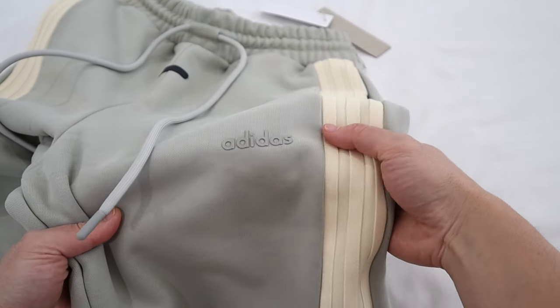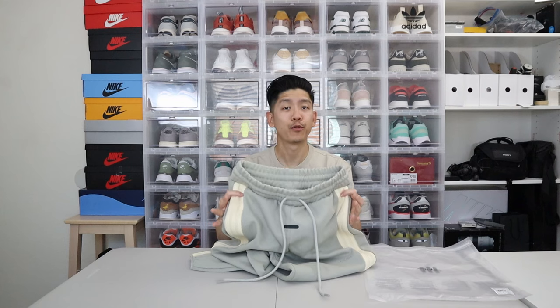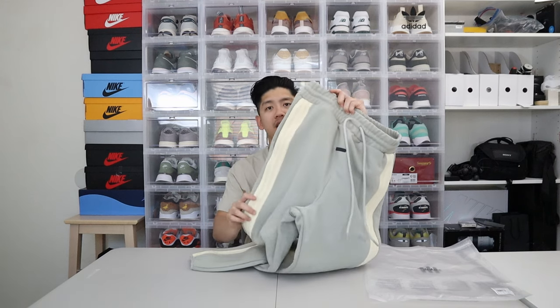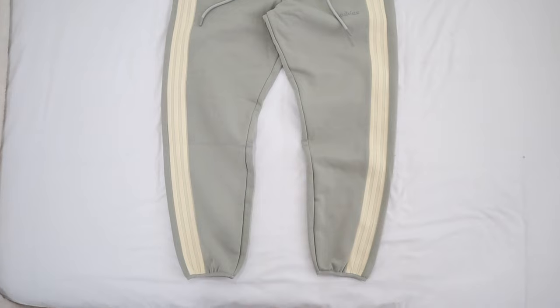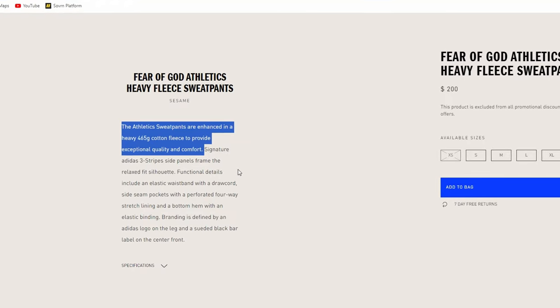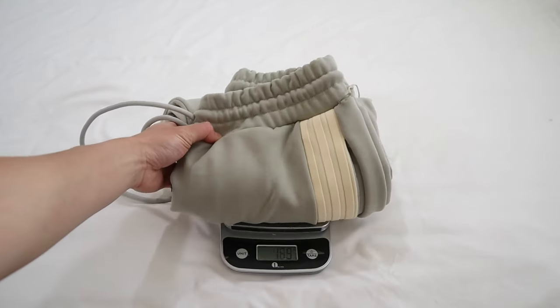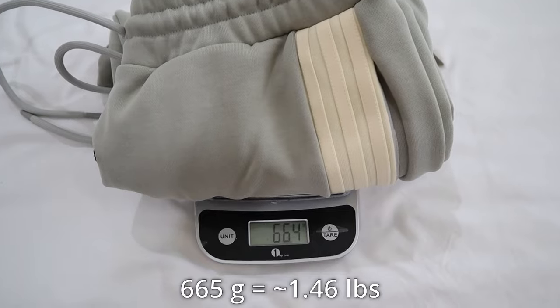For additional branding, you have the Adidas logo made of suede material on the left side of the thigh. These pants are a very relaxed and baggy fit — you can see the roominess along the thigh. It tapers a little bit down to the ankle, but for the most part it stays very baggy all the way down to elastic band ankle cuffs. On the back there's really nothing, just the pure sesame color. These pants are very heavy in hand — the website states 465 gram cotton fleece, but when I weighed them myself they came in at around 660 grams, which is super heavy, equating to about one and a half pounds.